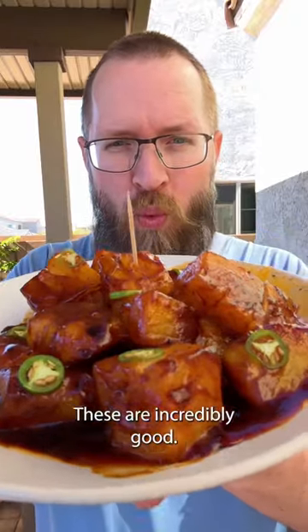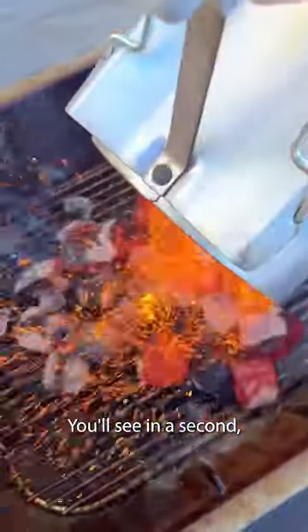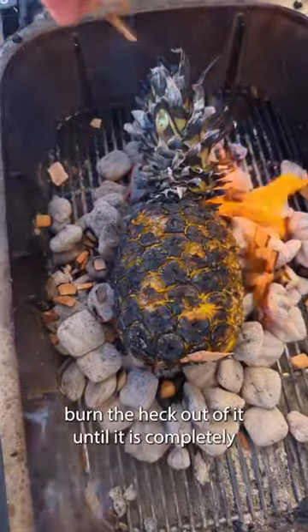Whole roasted pineapple burnt ends — these are incredibly good, and yes, they are burnt ends. I'm going to light the coals and put the pineapple directly in there, and we're going to burn the heck out of it.